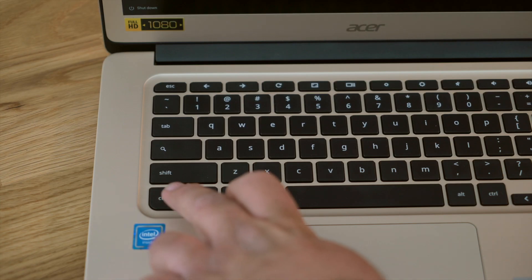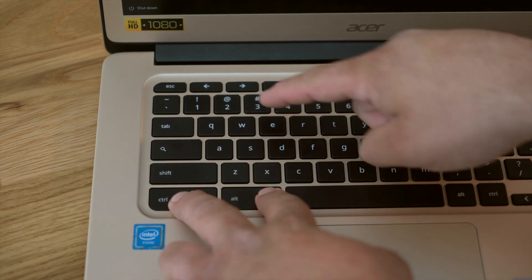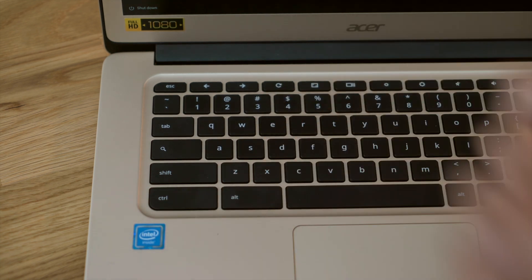If you've purchased Chrome management licenses and you want to enroll this device so that you can manage the users and device policies on this device, don't sign in yet. Instead, press Ctrl-Alt-E. This will take you to the enrollment screen.